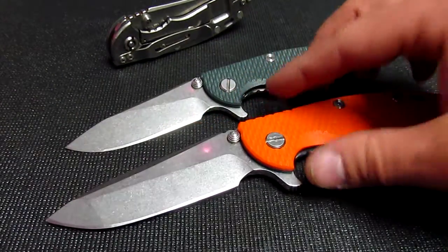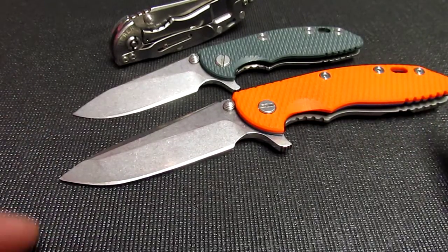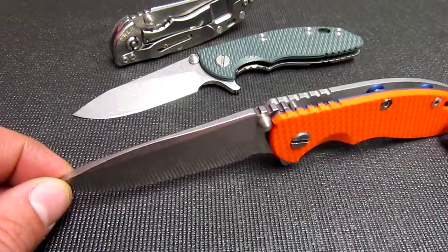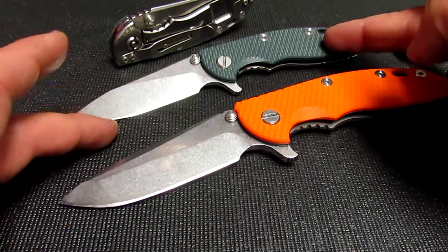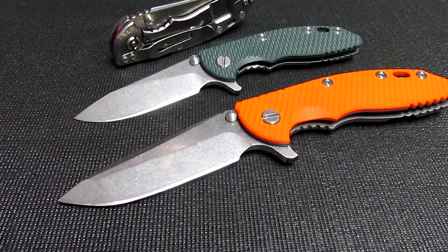I've also handled a few of the 24s. The 24 is a little bit longer, a little bit thicker blade stock, and of course a little bit thicker in the handles too. So it's like tough, tougher, and then the 24 is the toughest.